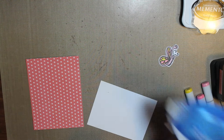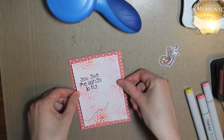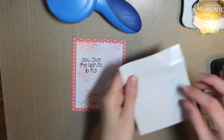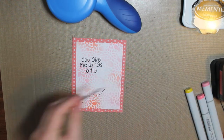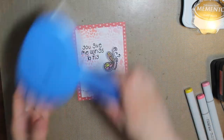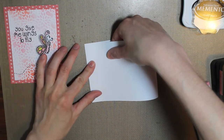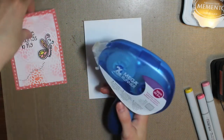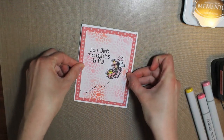I'll go ahead and adhere that down onto my pattern paper. And then I'll use some 3D foam squares from Best Creation to pop my butterfly up off the card base. Then I just took a piece of white cardstock, cut it the long way at 4 and a quarter inches, and then folded that in half — and that will be my card base.